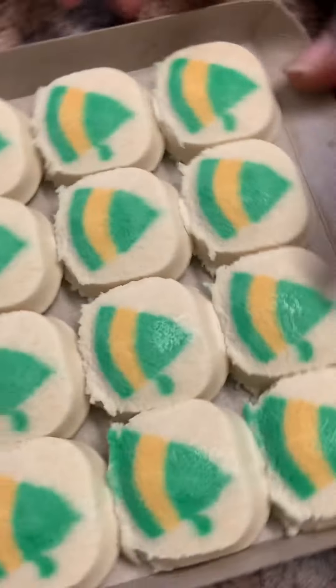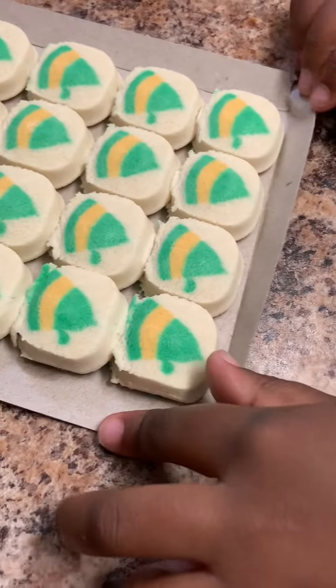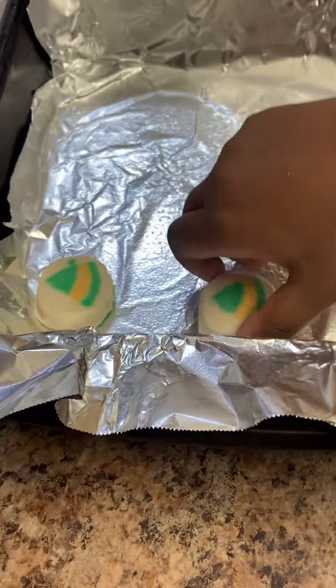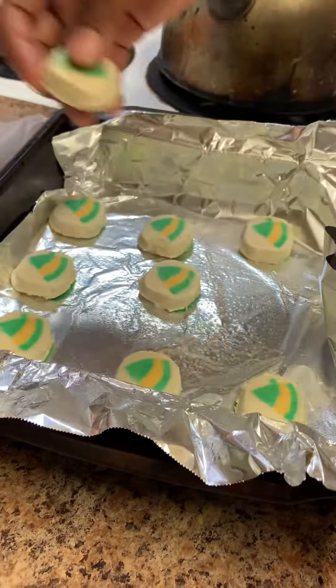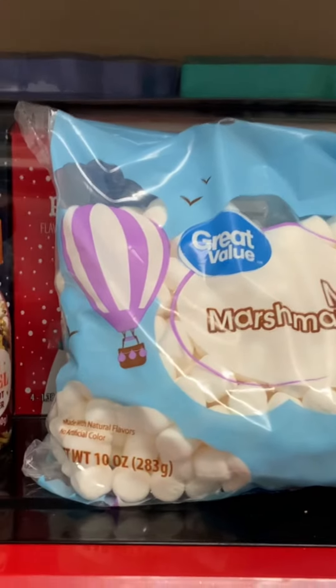All you got to do is just pick them up, detach them from the board, and put them in your pan. I have baby girl helping me put the cookies inside the pan. We started placing all the cookies in there, and then I started to think they're going to spread, so let me spread them out. That's how they look before they went in the oven. Put them in the oven.